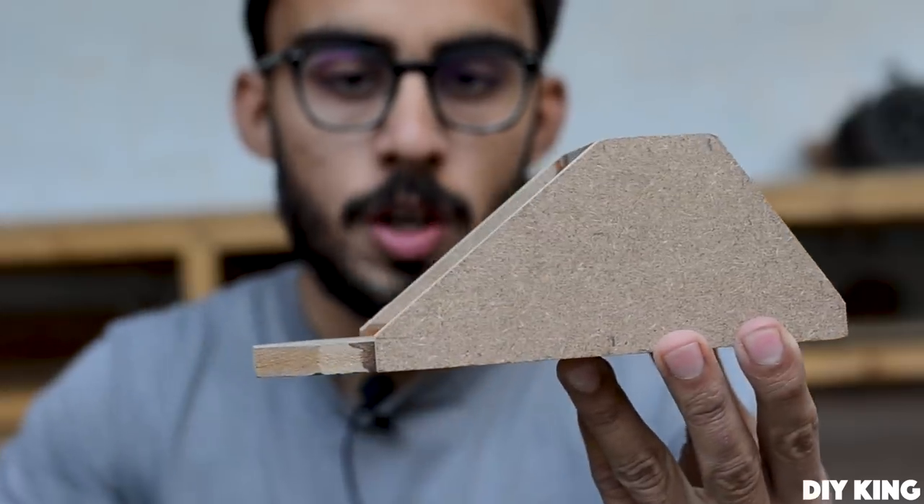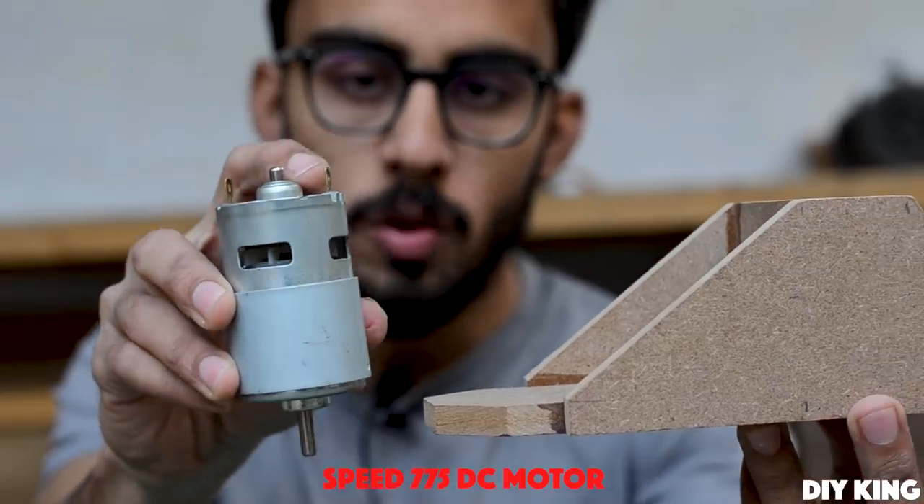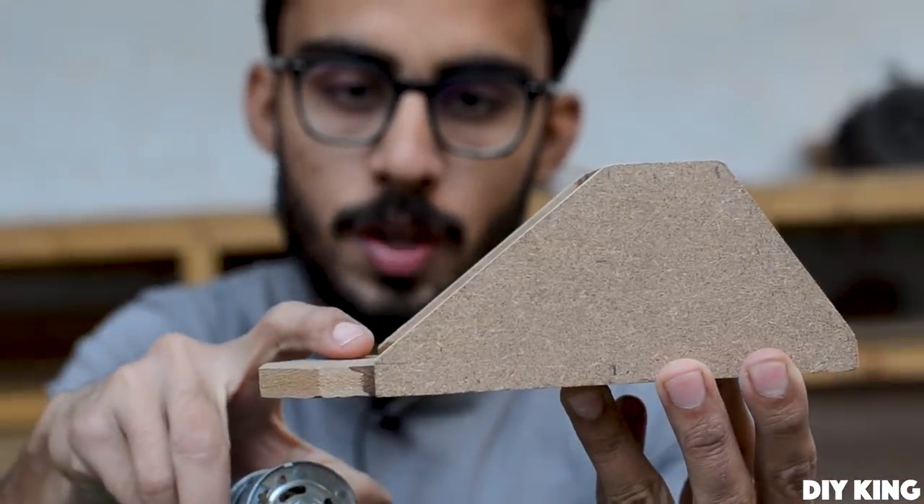We are going to use our 775 DC motor to power this drill press, and we are going to mount this motor right over here.